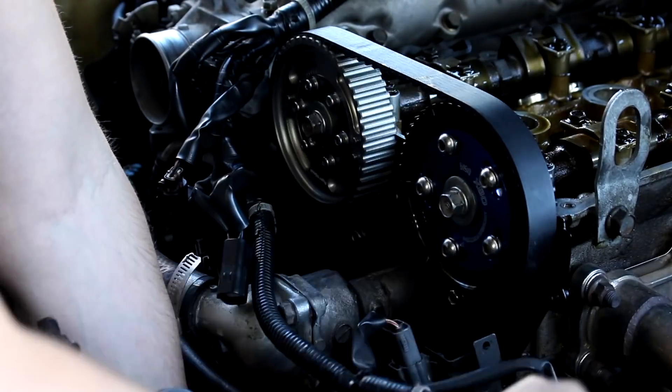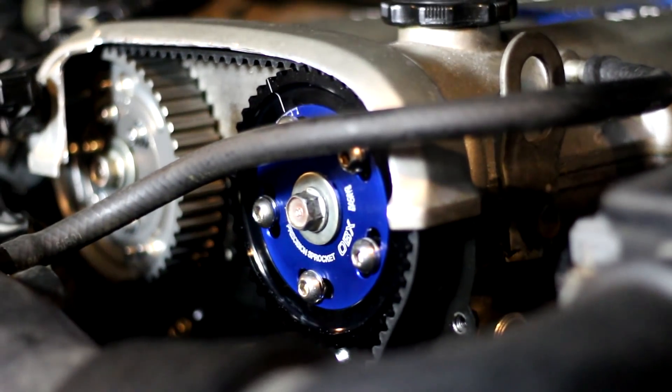Today's video will be all about what these things are, how they work, how to adjust them, how to install them, and some specific details you need to know about based on the year of your Miata's engine. So I hope you're ready to make some horsepower — let's jump into this.